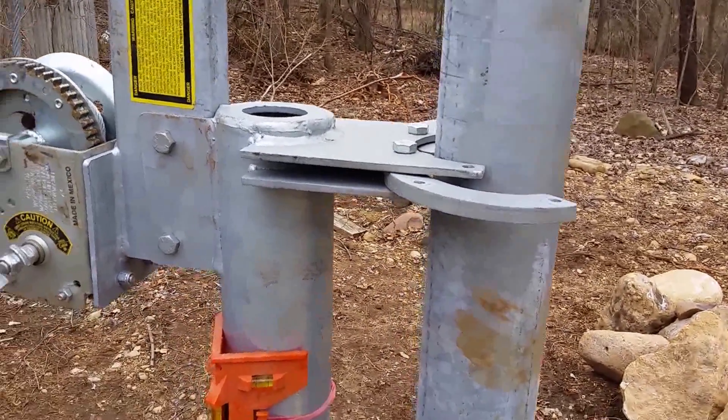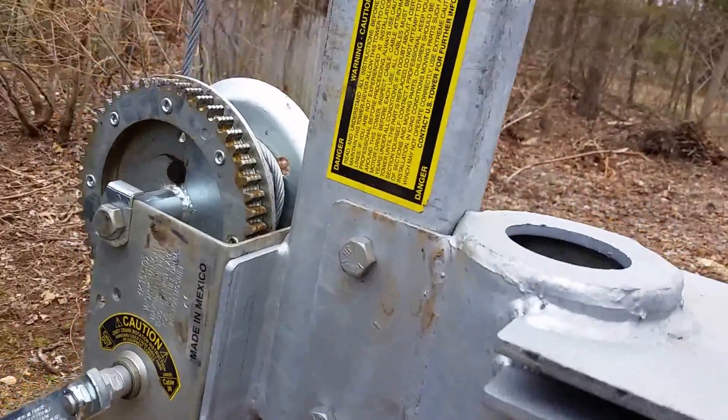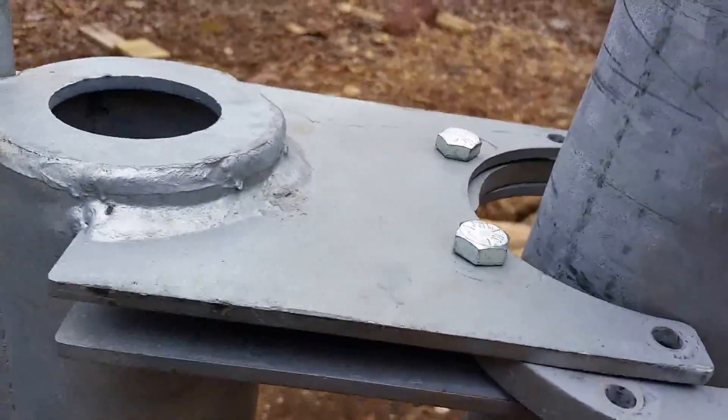Yeah, this is binding now. All right, hang on. You're there, Mike, I'll hold it. It's because this guy didn't... Loosen it a little bit. Okay, now we can go back that way.